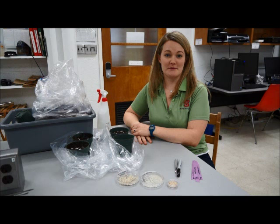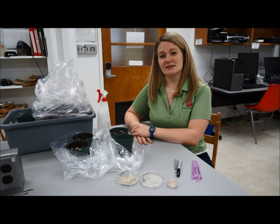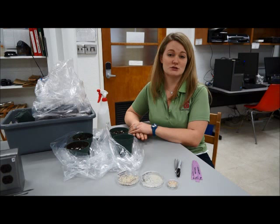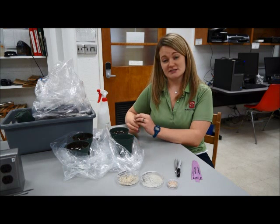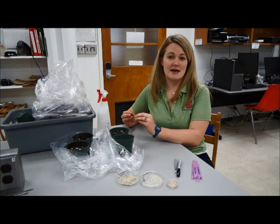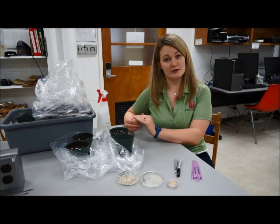Today we're going to talk about Rhizoctonia damping off. We're going to perform a little experiment to demonstrate it. Rhizoctonia damping off is a disease that can happen and be called post-emergence or pre-emergence damping off. With pre-emergence damping off, the seedling will germinate underground, but the Rhizoctonia will come in and kill that seedling before it has a chance to ever break the surface of the soil — and we call that pre-emergence.